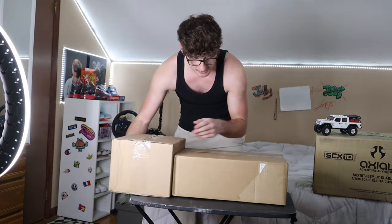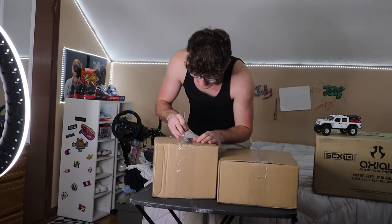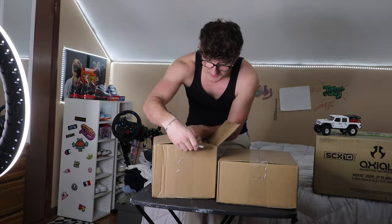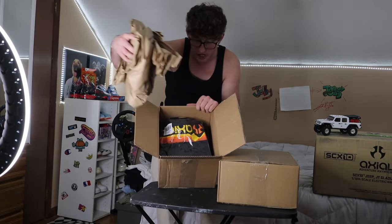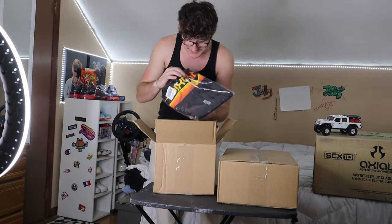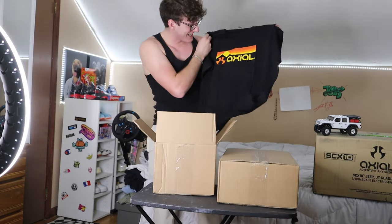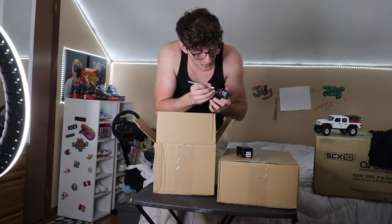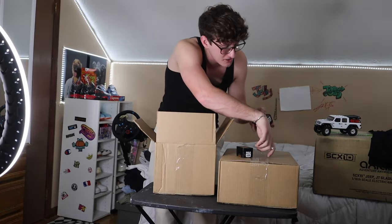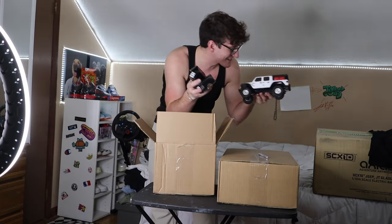All right, guys. Let's start — this one's heavier, this one's lighter. We're going to go with the smallest box first. Here we go. My trusty X-Acto knife. I think I have a feeling what this is, but I'm not going to say it. Whoa! It's merch! No way! Oh my gosh, it's Axial merch, guys. Look at that. Dude, we have to wear this — this is so sick. Thank you so much, Axial and Horizon Hobby. And then I think we have extra batteries in here — two extra batteries for my mini Jeep Gladiator. Let's go!